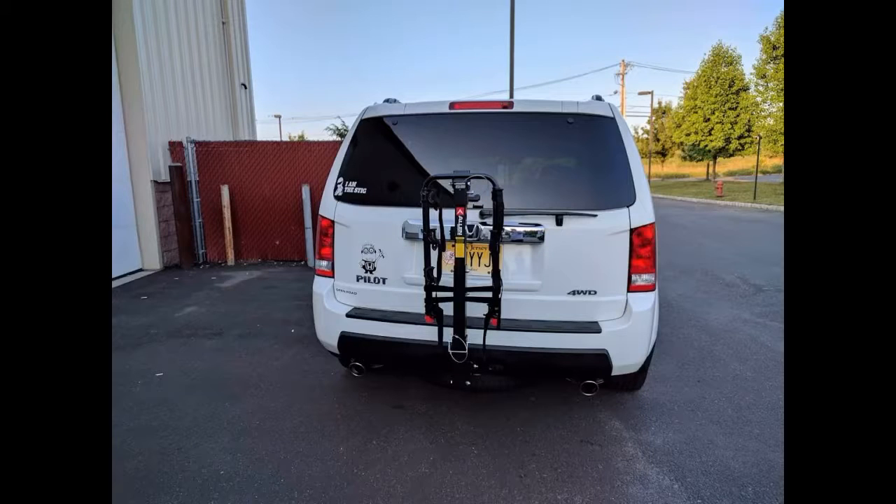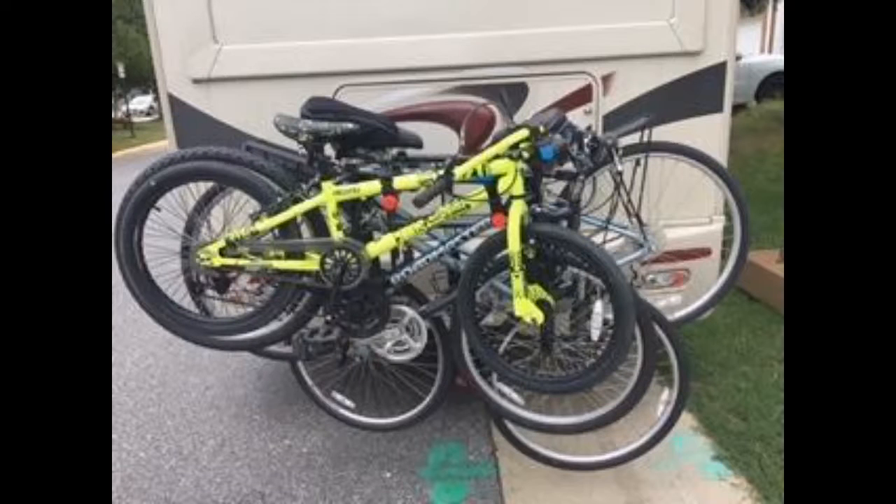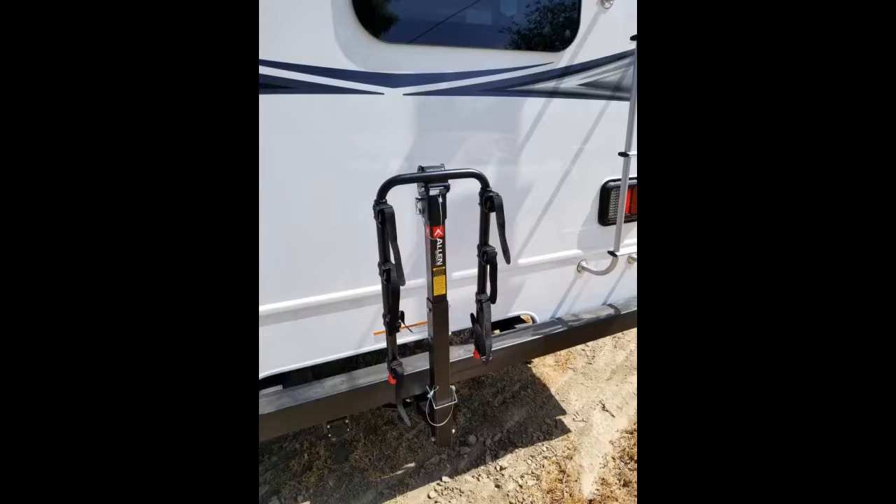We bought this bike rack specifically to move four bikes around to different trails. It can be a tight fit for four bikes, but it actually works — see the picture. For some bikes it helps to load each subsequent bike the other way to offset the handlebars, and for other bikes it works fine loading all the bikes facing the same way. With a little bit of tinkering, you will easily find which way works best for your bikes.